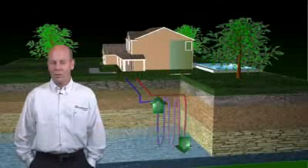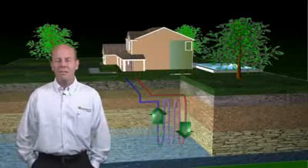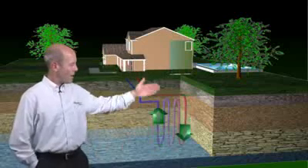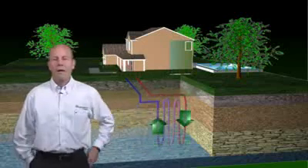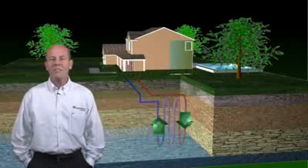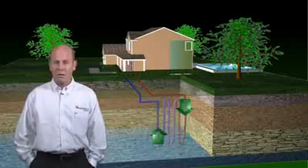Yet another type of geothermal system is the vertical ground loop system. In this system, a series of pipes is bored down into the ground vertically and services the indoor unit, providing 45 to 75 degree ground temperature. There is no water consumption in this type of unit either.